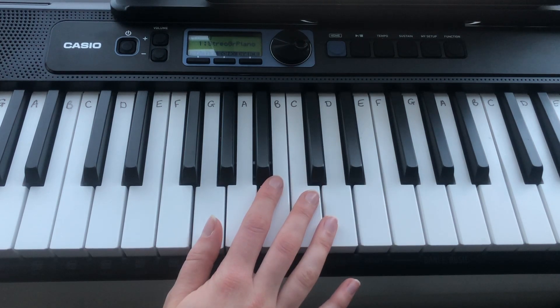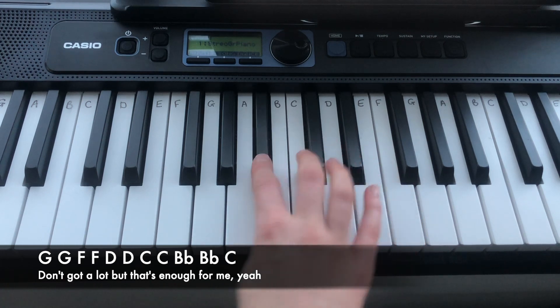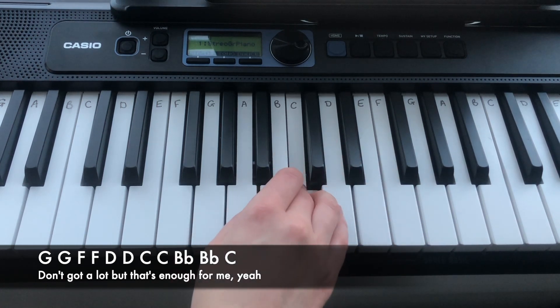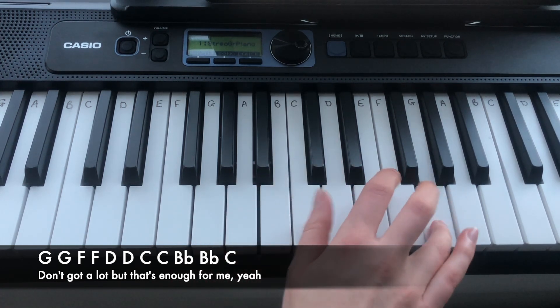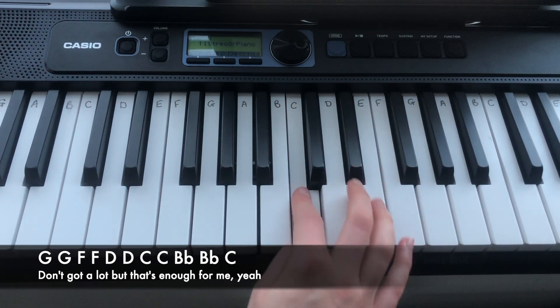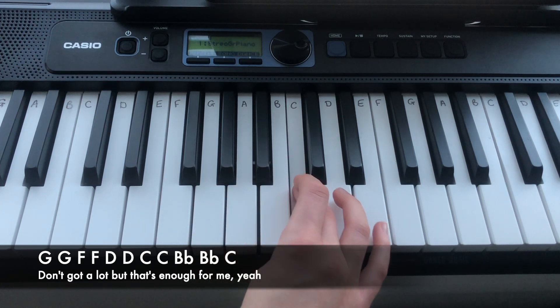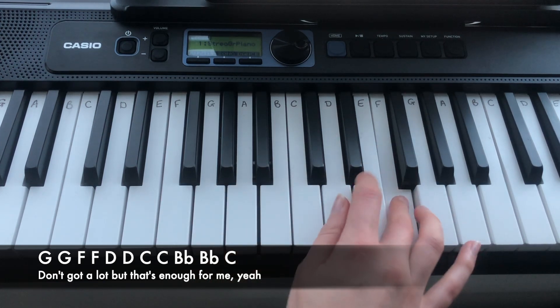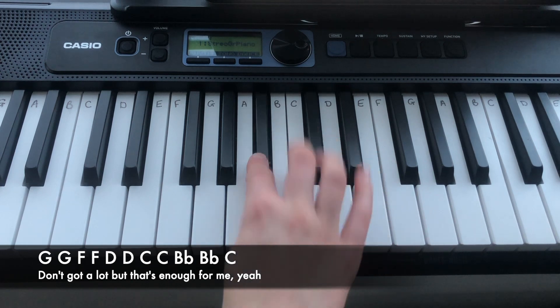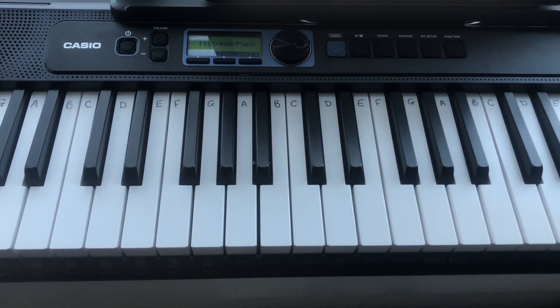And the final line is: G, G, G, F, F, D, D, C, C, Bb, Bb, Bb, C. So that is verse one — let's play it again.